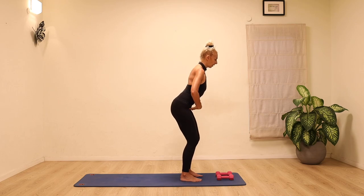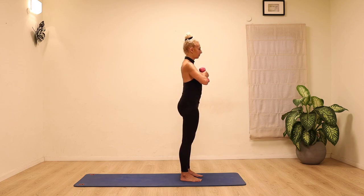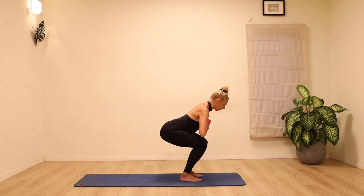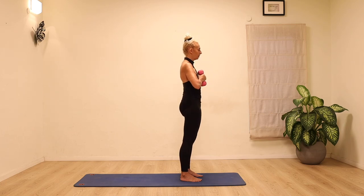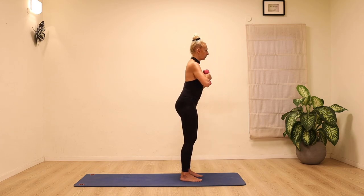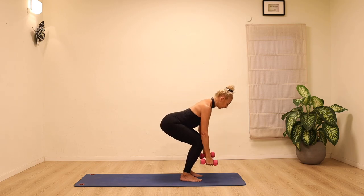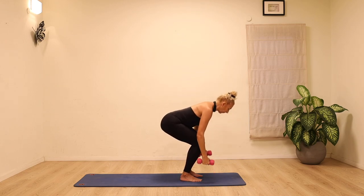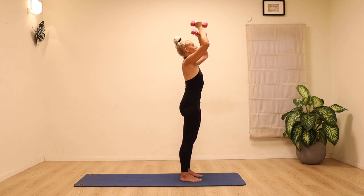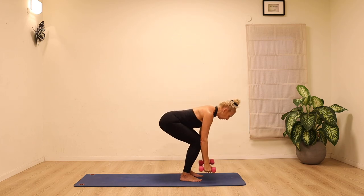We want to keep that sense of length through the spine when we start working with the weights. Pick up the weights, squeeze your hands together and squat, creating as much length as possible and coming up. Only go down as far as you can while still maintaining that length through the spine. Really press the hands together. We're going to add on — arms go down and then press the weights up, lengthening the spine as the arms go down towards the floor and reaching them up towards the ceiling, keeping the stomach connected so it really supports the spine.